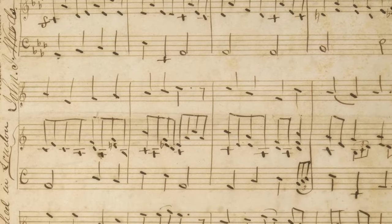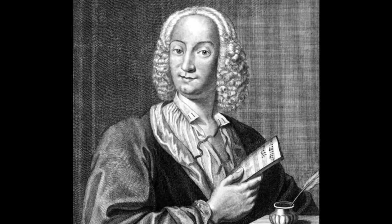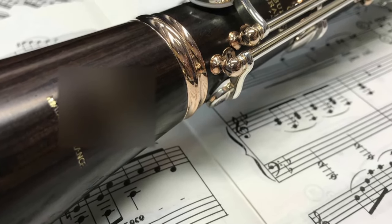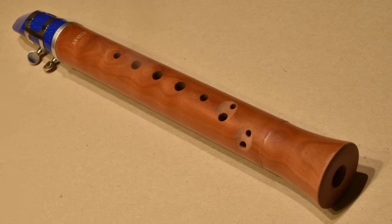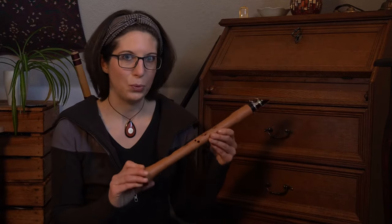The Chalumeau is also related to the Shawm, which is a reed instrument with a wooden corpus too. In the 18th century the Chalumeau in its present shape became popular — even famous composers like Antonio Vivaldi and Georg Telemann wrote some solo pieces for this instrument. But then at the end of the 18th century the clarinet was invented and the Chalumeau became less important. In the last decades the Chalumeau was rediscovered.